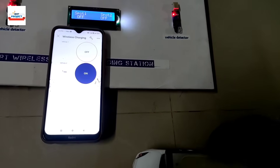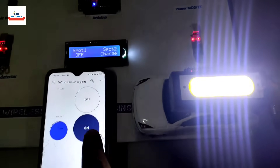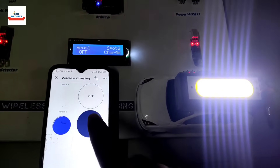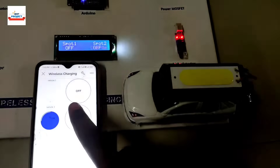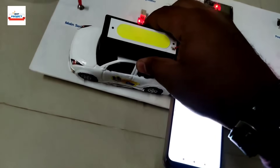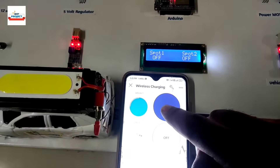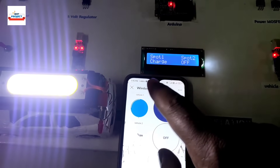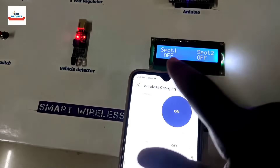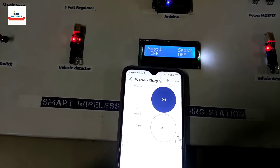If we place the vehicle back on the spot, it shows vehicle is available and starts charging again. We can also turn it on and off from the app. Spot one is showing off because it is turned off from the app. Let's enable charging and then remove the vehicle while the system is on — the LCD shows off because no vehicle is available.